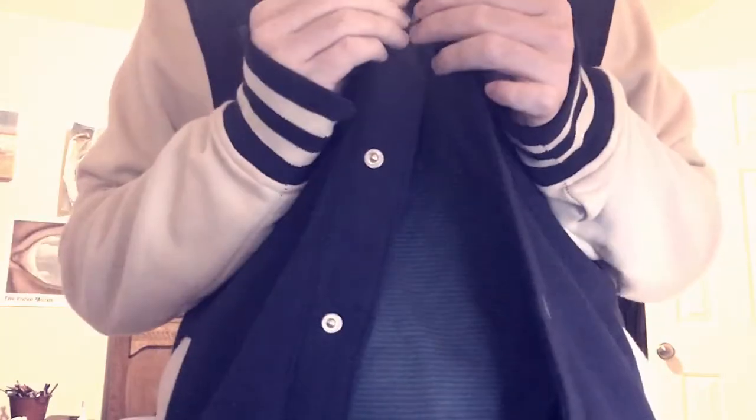I found this jacket for about $44. It looks pretty well made and it's very similar to the in-game jacket. I'm going to be sewing the bee on it soon, and I think it's going to look amazing.